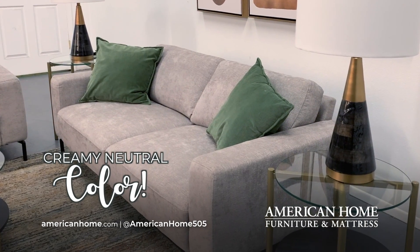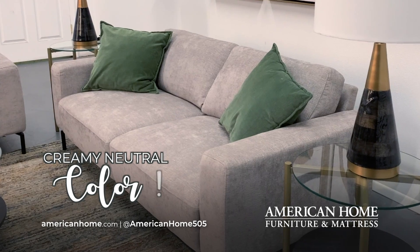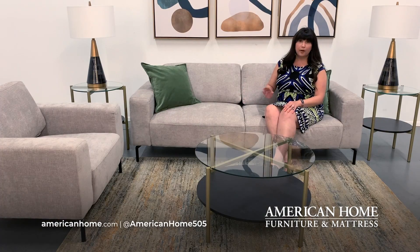And the color is this beautiful creamy neutral — it goes with anything. That's actually one of my favorite features about the Benolt. The sleek clean lines, the neutral color — it will look beautiful no matter what you style it with.